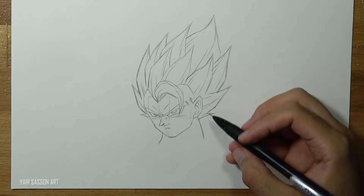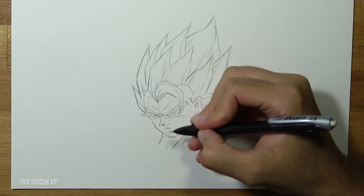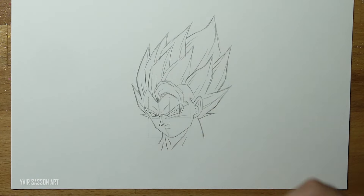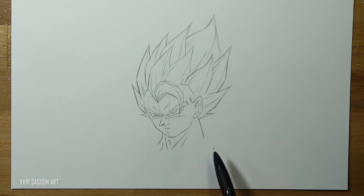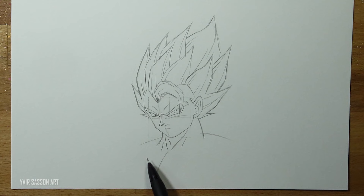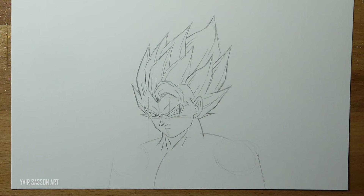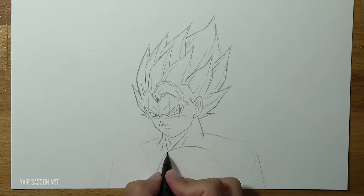Now it's time to draw the torso. First we are going to start by refining the neck - we'll do that by adding the neck muscles and his adam's apple. Then we are going to draw two lines to create the traps. After that we'll mark the center of the torso using this guideline, and then we'll draw two circles to indicate the shoulder muscles. Now it's time to refine it, so we are going to start by drawing the chest muscles.